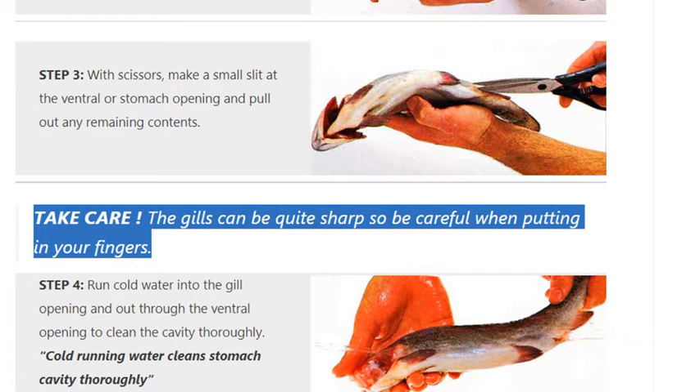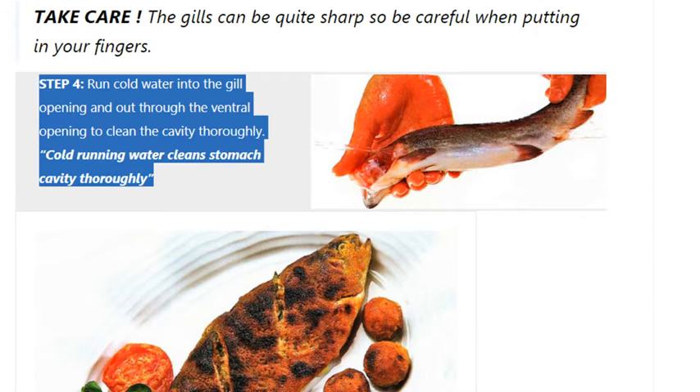Step 4. Run cold water into the gill opening and out through the ventral opening to clean the cavity thoroughly. Cold running water cleans the stomach cavity thoroughly.